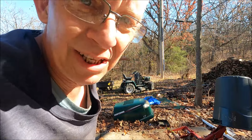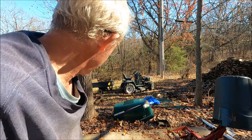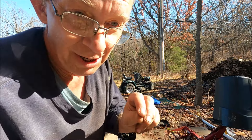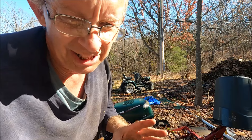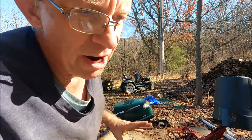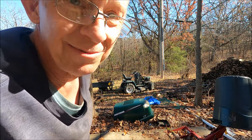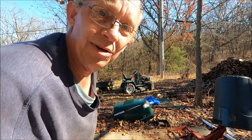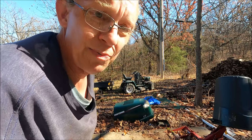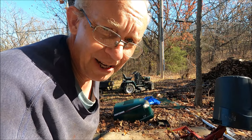I took it down the hill, grabbed the trailer — it's full of wood — brought it back up, and it's still running great. I think when the spark plug wires were loose it started acting a little funny, so I checked and pushed them back in and it was running fine. Just a minor issue. It's running great now. Hope I can inspire you to fix your problem. Thanks for watching.